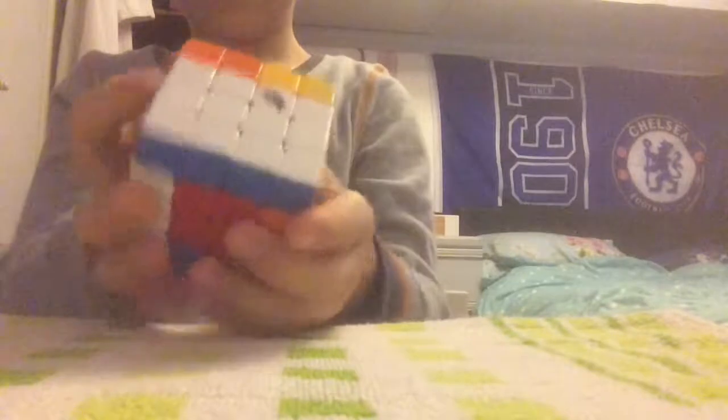This cube I only have one of, and I don't really know how to solve it but I am learning. It's a 4x4. It's not the best cube in the world, not the best 4x4, but it is Cyclone Boys and it is quite smooth.